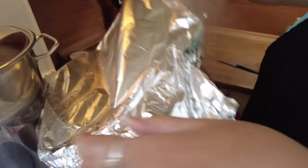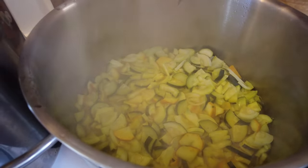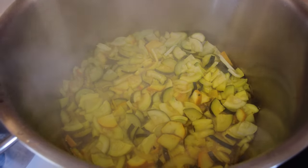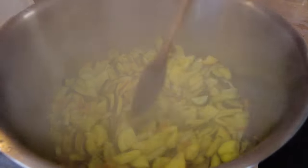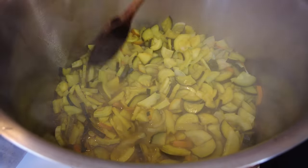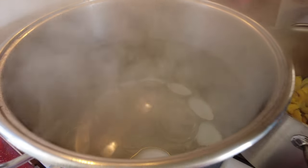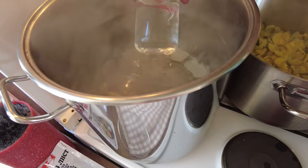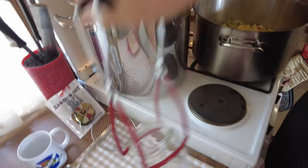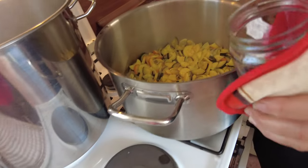After about 10 minutes, check the pickles — you're looking for just cooked, still with a little bite to them. Switch off the heat and give them a stir. Notice they haven't been peeled and the pips are left in, so you've got the whole vegetable — very healthy. Take a sterilized jar out of the water, pour out the water, and hold it with a cloth.